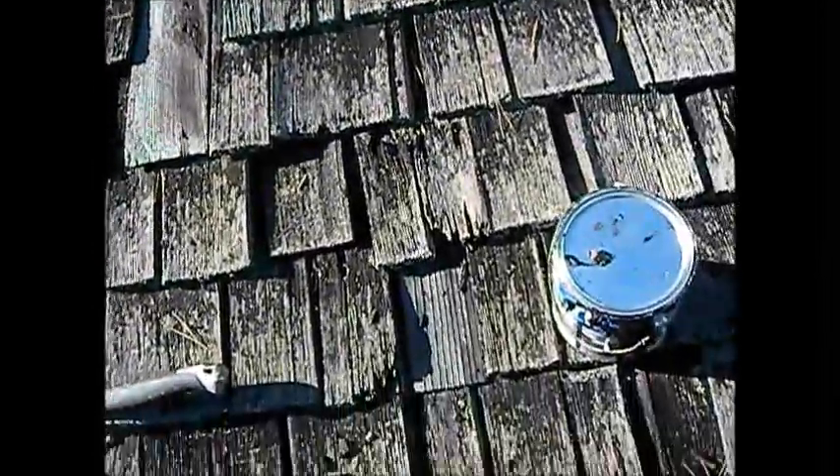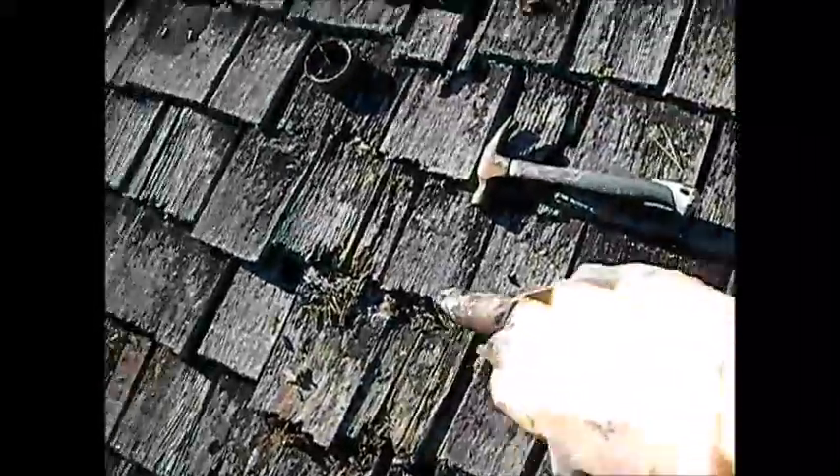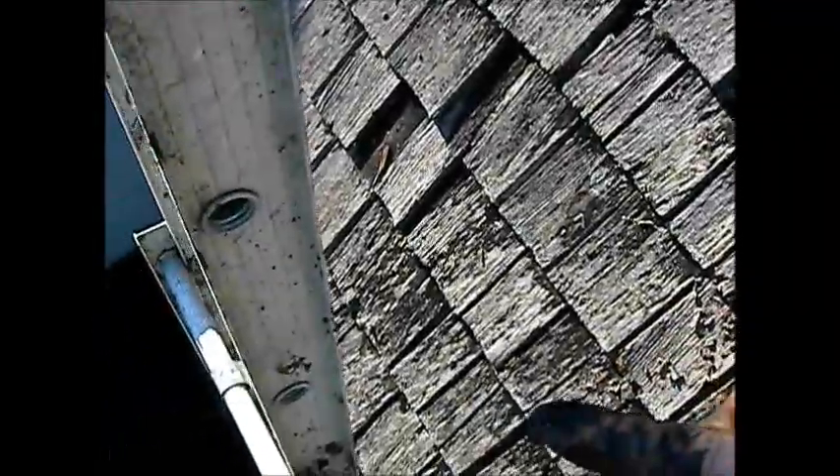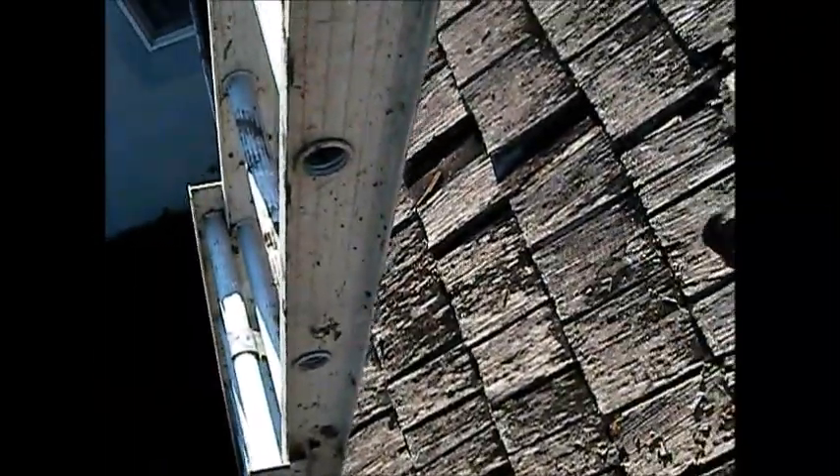See how that crumbles? I stepped on that and fell on my ass — luckily I didn't fall off. So it's always a good idea to rope your ladder to the roof and get a proper slant on it so you don't go backwards on it.